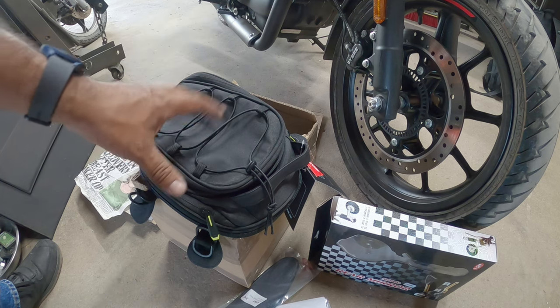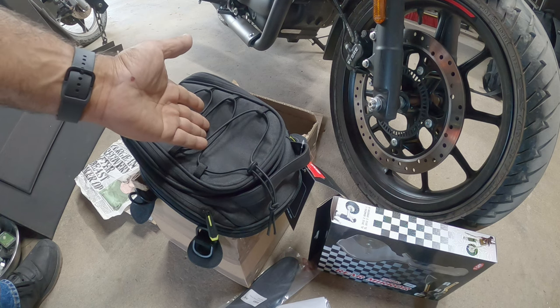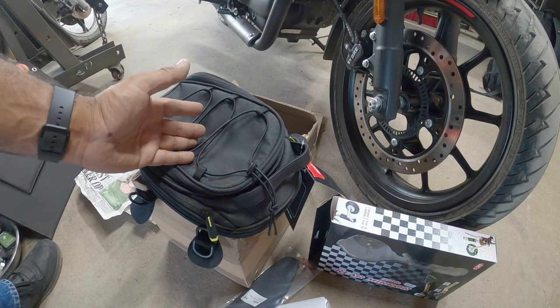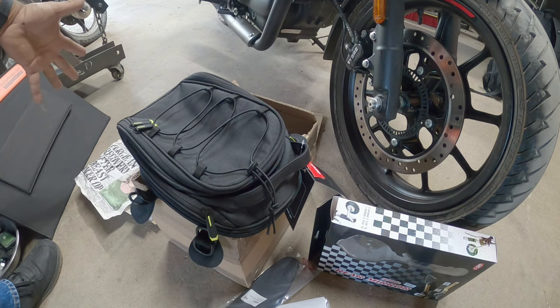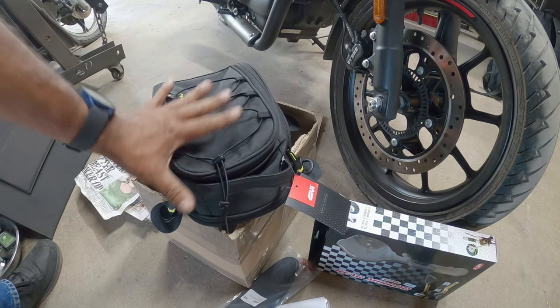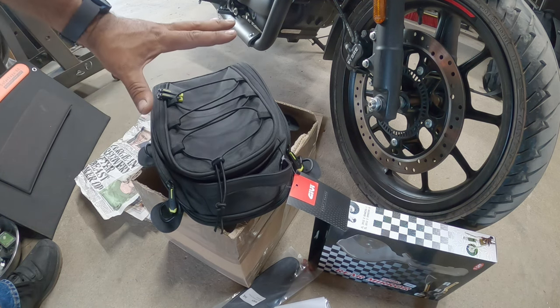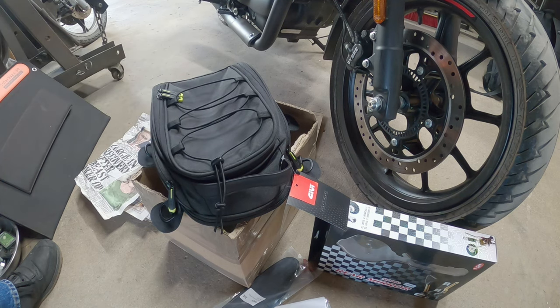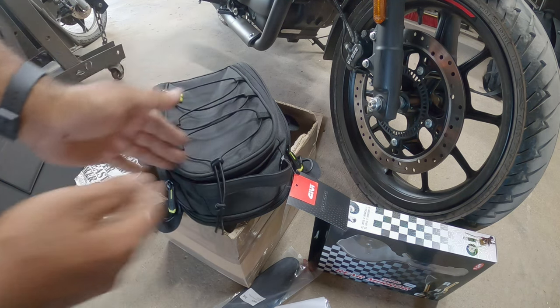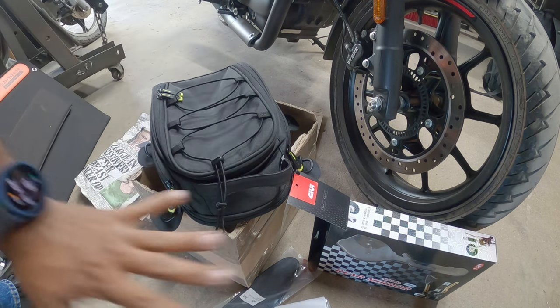They have some really cool parts recommended for the bike due to its size. I was shopping for tail bags and every bag I found for the Hunter 350 was 20-30 liters — this is an 11-liter bag, perfect for my camera gear, batteries, water, and my riding pants that roll up super tiny. They all fit in this one bag. I'll show you guys how to install all of this stuff.